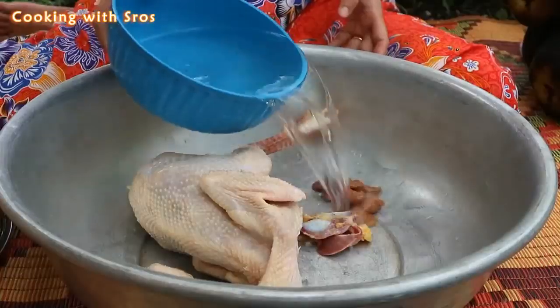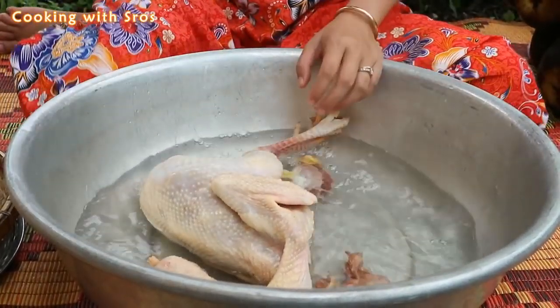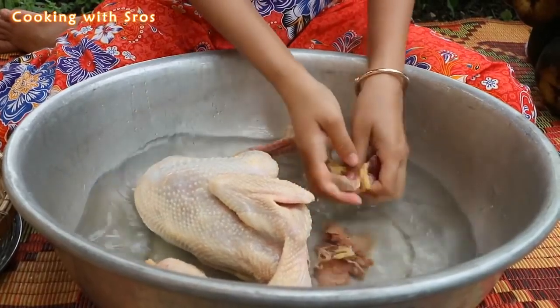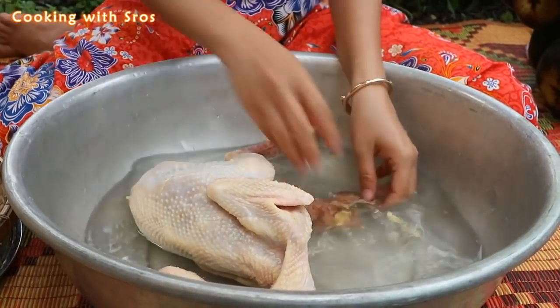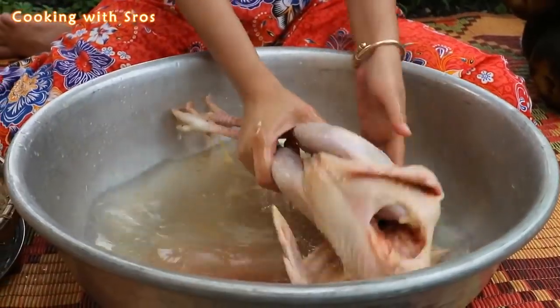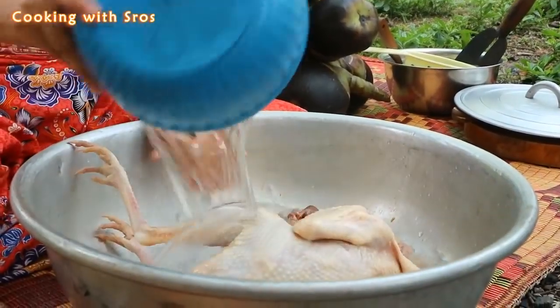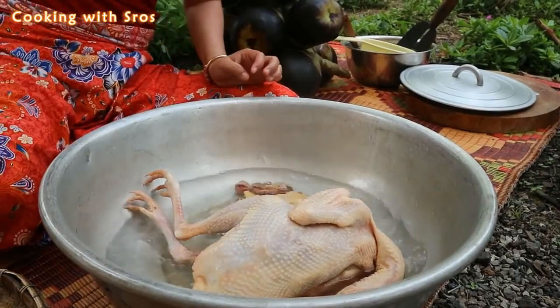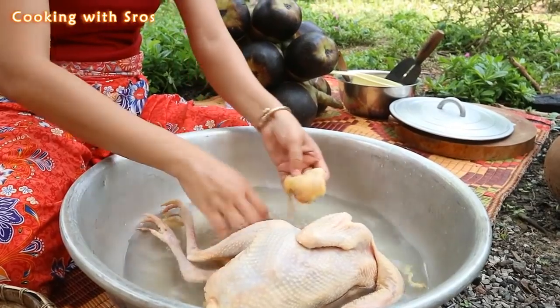First I'm going to clean the chicken. Clean it again. The chicken today is so fat.